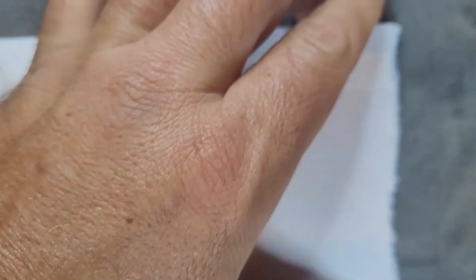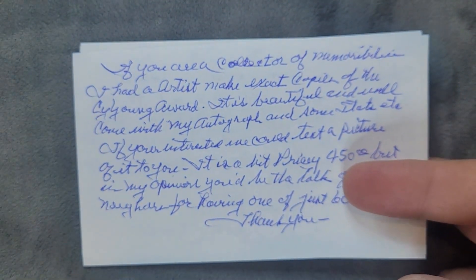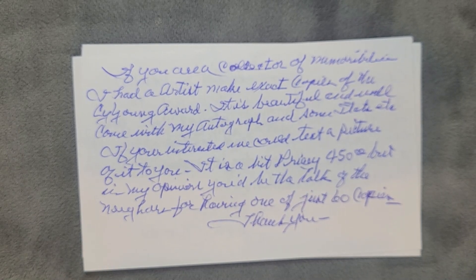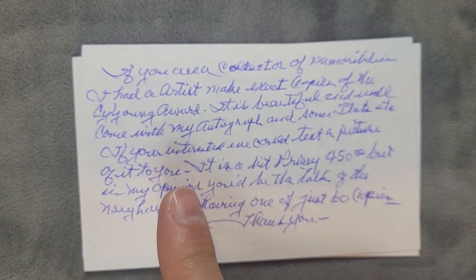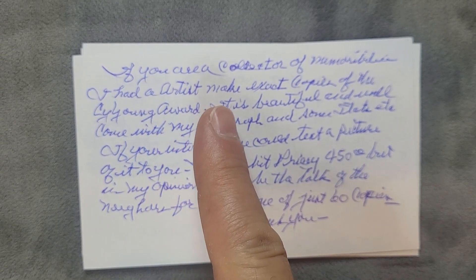Welcome back everybody, thank you very much for tuning back in. I'm the Card Doctor, getting those vintage cards through the mail from players who played so long ago. We have a great one already for you — let's go ahead and take a look. I don't even know who this is from yet.